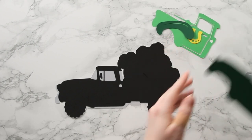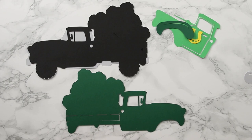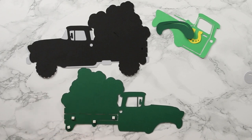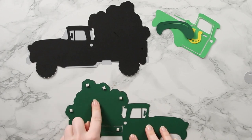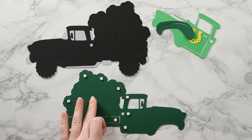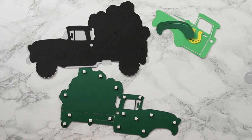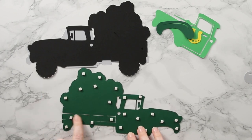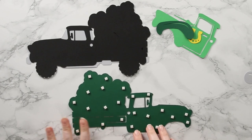The next layer I'm going to add foam pads to, so let's turn it over. It's important to put foam pads all the way around the edge and also in the middle for stability - if you leave the middle empty the card starts doming downwards, which doesn't give as good an effect to the final project. Make sure you don't put foam pads over any of the holes in the cardstock, especially these tiny holes along the side of the truck, otherwise you'll see them when you stick it together.